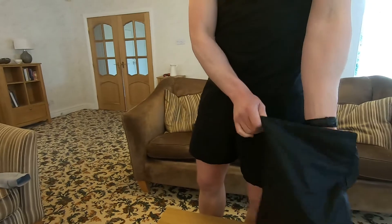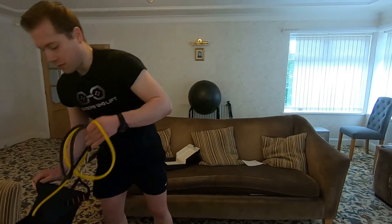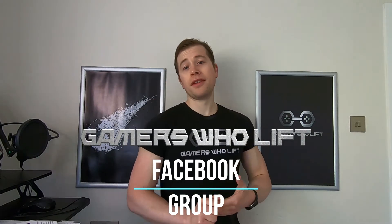If you found the video useful, like the video and subscribe to the channel for more reviews and fitness advice on strength training and losing body fat. Join the Gamers Who Lift Facebook group to get involved in a community of gamers leveling up their fitness. Until next time, train smart and game on.